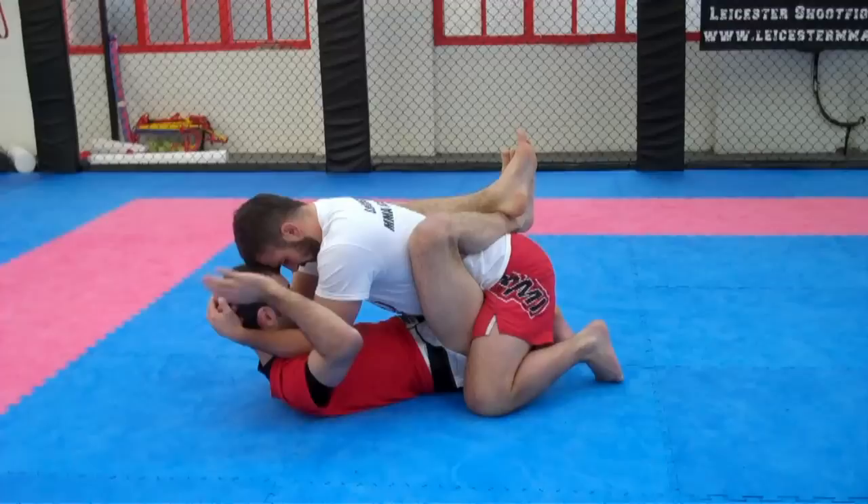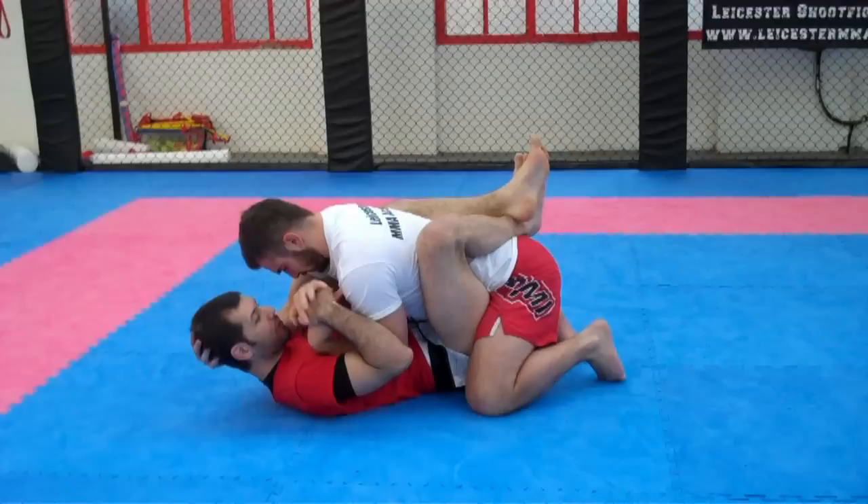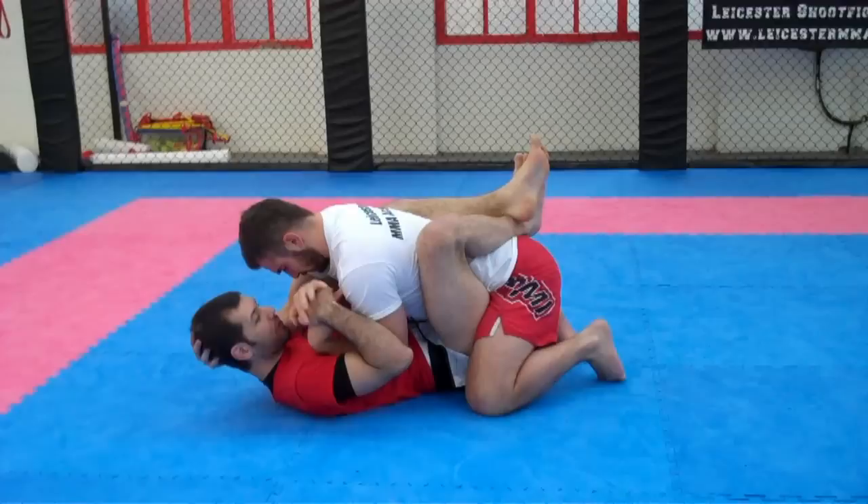One more time. He's got my head quite tight and I can't quite get space - maybe his head isn't tight here. I'm going to reach around and grab the fingers, pull them down to the side, reach over the top and make a frame on his tricep, then pull his fingertips down to the bend of his elbow for the wrist lock.